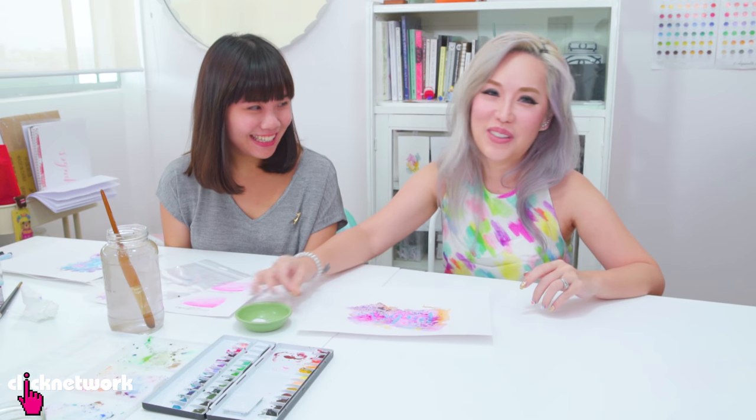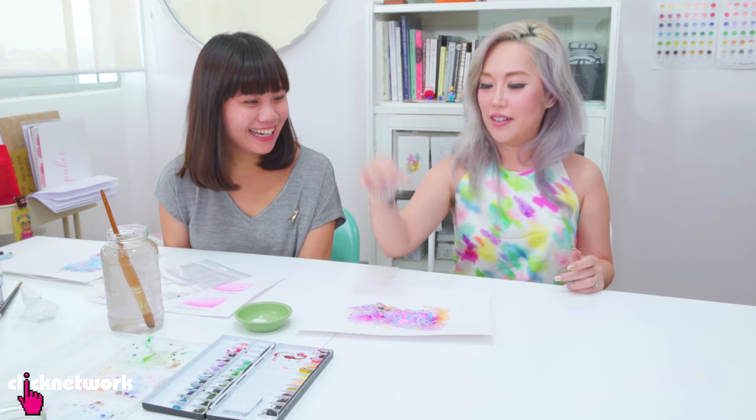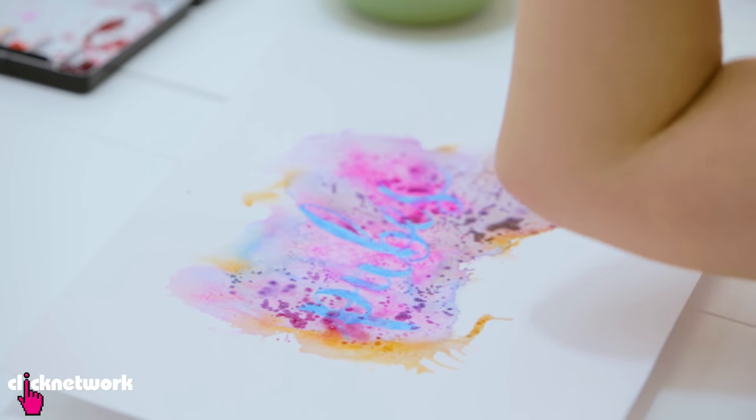Then we add salt. Now it's time to sprinkle the salt on with full flair. We wait for it to dry.